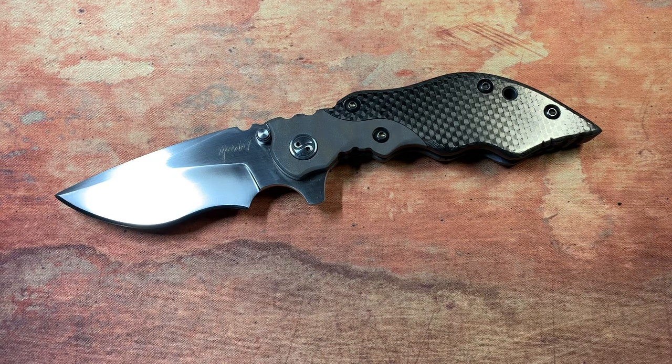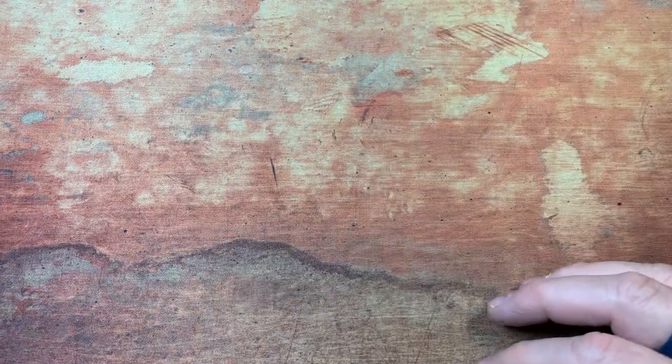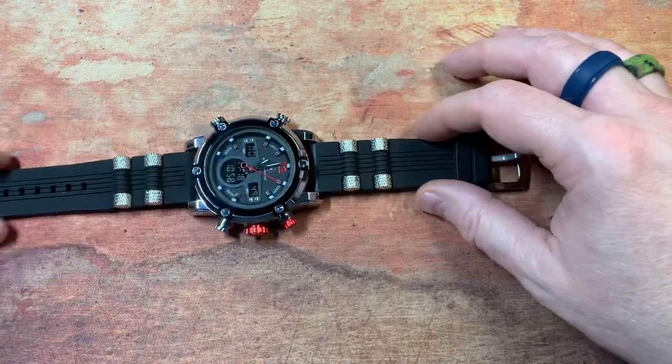Hey YouTube, this is Nick with EDC Mag and today we're going to talk about the Una Knives Hard 3. Before we get into that, I want to show you guys this real quick — something I picked up recently.